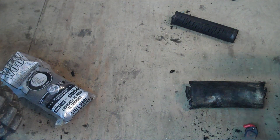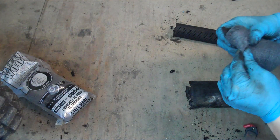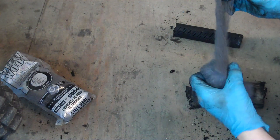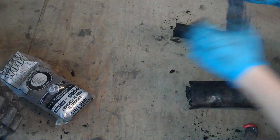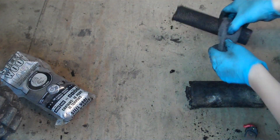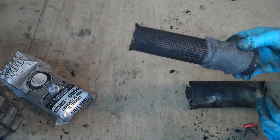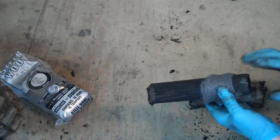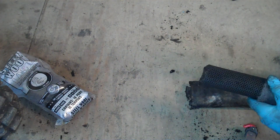Just take your core like so and gently kind of unwrap the steel wool like it were a tape or something. Then you're going to want to fold it up and just start wrapping it around the core. Get a good even layer from front to back. Don't go too far back because then you might have fitment issues with your cap that holds it all in. I'll be right back when I get this all done.